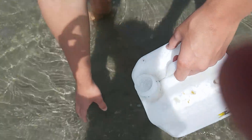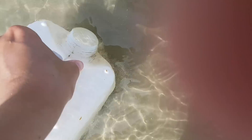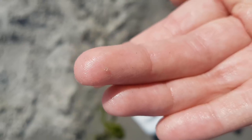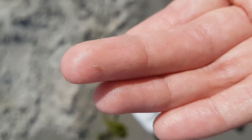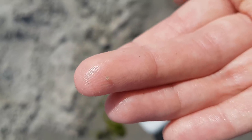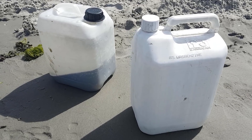We also need a little sand. I asked my little brother to film it, so those are his fingers you're seeing. This is the smallest crab I have ever seen, but I'm not taking it with me. Now the two jerry cans are filled with sand and water.